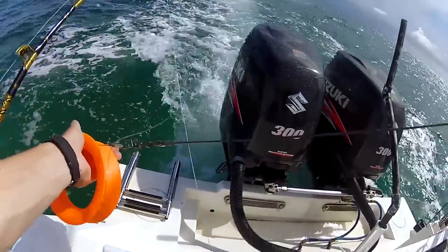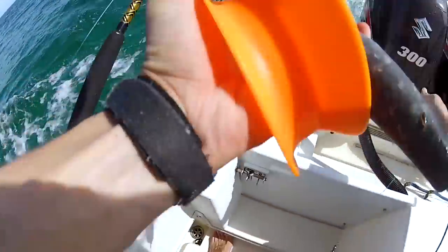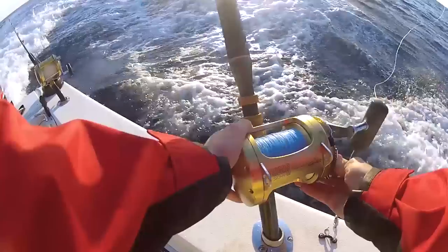The other thing I wanted to test and compare was the more traditional setup of using an inline trolling weight with a lure on the back. I used an 80-wide with 80-pound mono, a 48-ounce torpedo sinker, and 300-pound shock leader between the sinker and the lure — about 120 feet back. This is a setup I've been using for years and I've caught a lot of fish doing it, so I know it works.